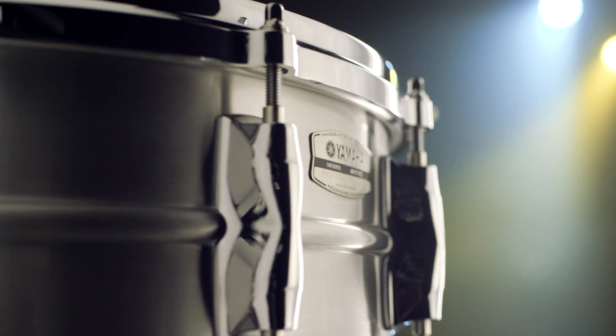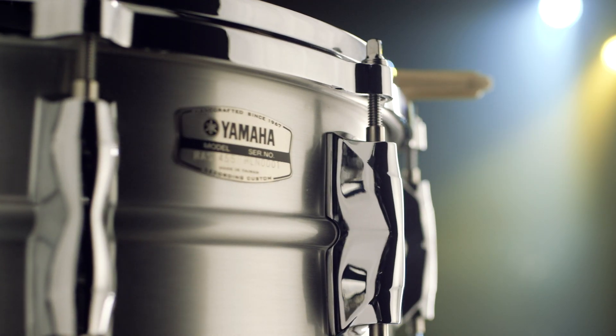I always want something that has body — that's beefy but still has a high-end crack to it, and still has a sensitivity where I can hear the snares without having to wail on it. These drums have it; they have everything that I need.